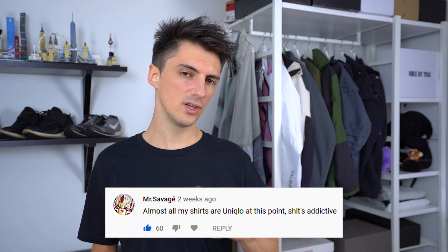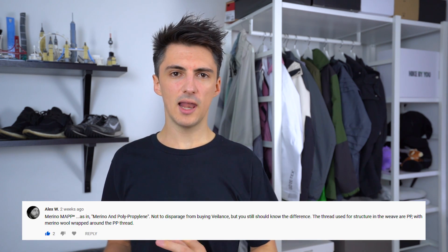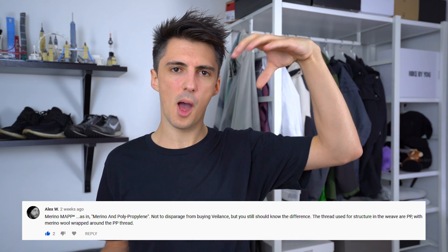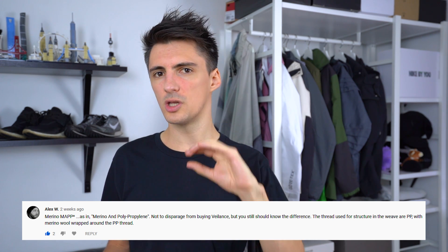Shout out to Mr. Salvage — definitely a good choice buying a lot of shirts from Uniqlo, I think I've got more from there than pretty much anywhere else and they've all been pretty good. And shout out to Alex for giving some more info on the precise construction of the merino on the Arc'teryx t-shirt — with anything like that there's always an umbrella term and then lots of specific materials that come under it, so it's always a good idea to know exactly what you're buying. Anyway, I'm really glad you guys enjoyed that Arc'teryx Veilance t-shirt video. I'm definitely up for doing more comparative content like that in future, so keep an eye out. Thanks for making it all the way to the end — links going up at the top, and if you haven't subscribed yet you should definitely consider doing so, because there's going to be more videos like this every week — pants, jackets, sneakers, cool comparative stuff, and pretty much everything in between.